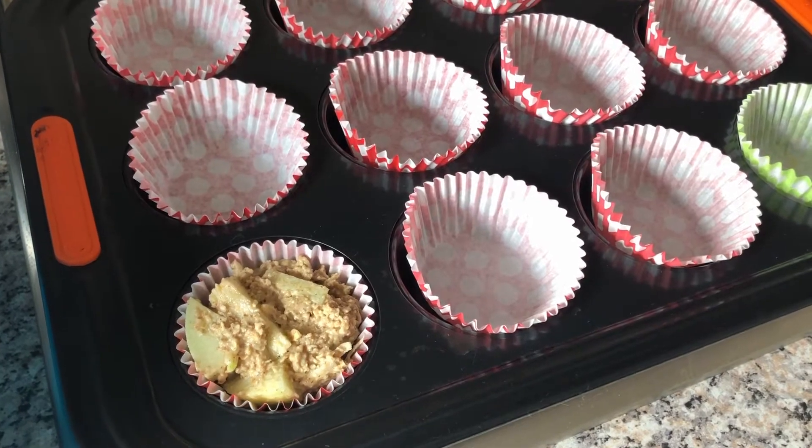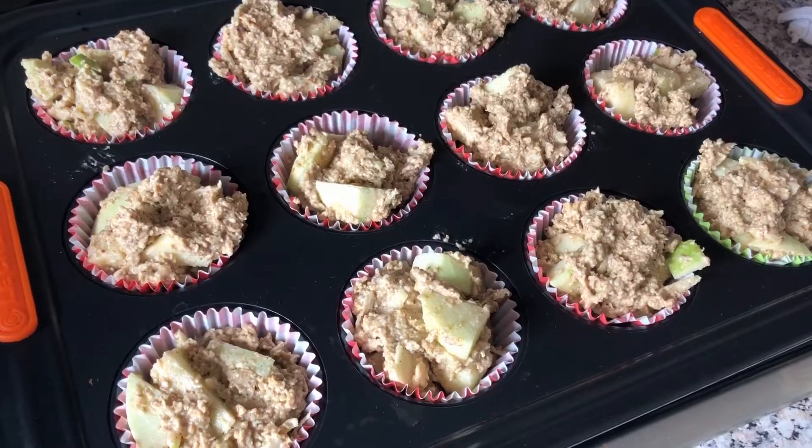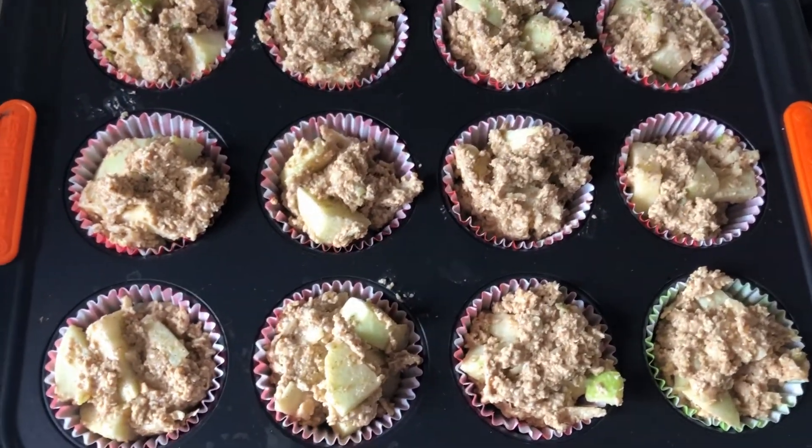We are now ready to fold in our apples. Spoon the mixture into your muffin cases until they are just nearly up to the top and they are ready to go in the oven. You will need to cook your healthy muffins for 30 minutes on 180 degrees. Make sure you've preheated your oven. Whilst my cakes are cooking I'm going to wash up, then I'll show you how to make some delicious icing.